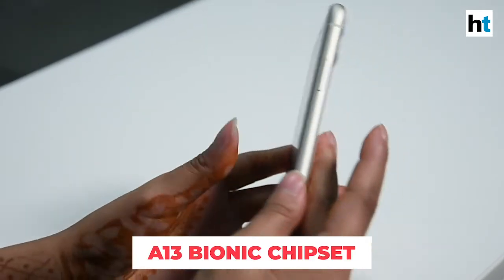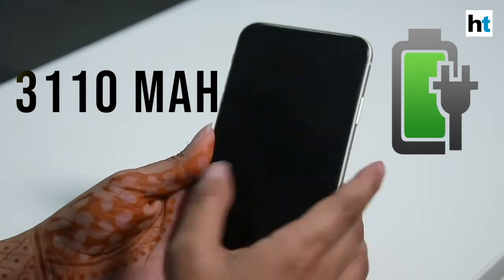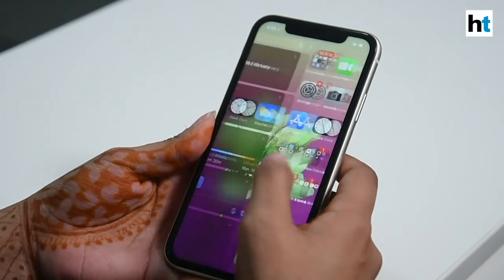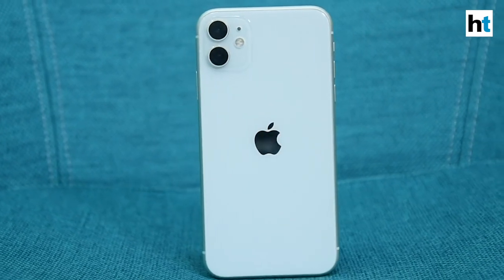The phone runs on the latest A13 Bionic chipset and its battery lasts one hour longer than the iPhone XR. More features of the iPhone 11include an IP68 rating, which makes it water and dust resistant, and it also has wireless charging.